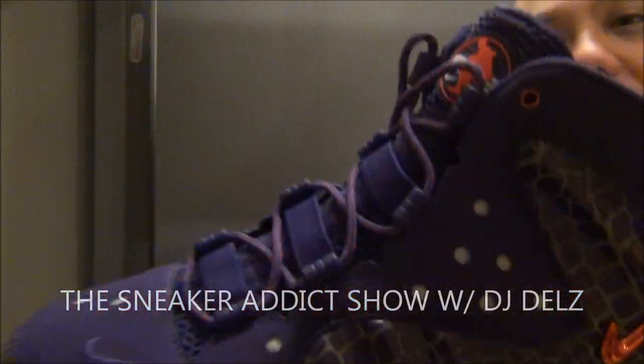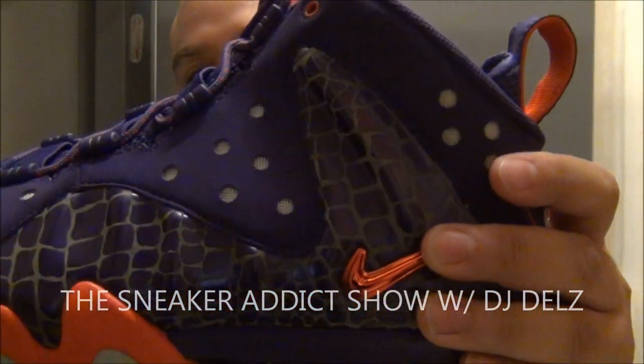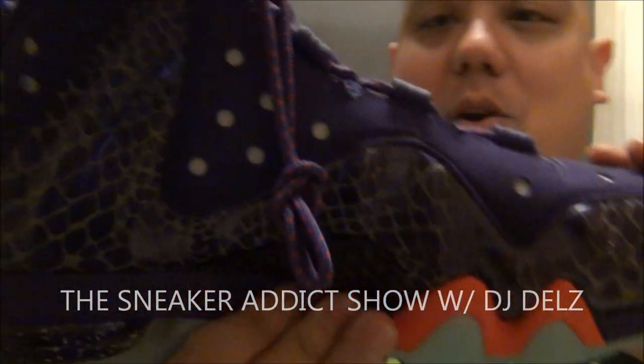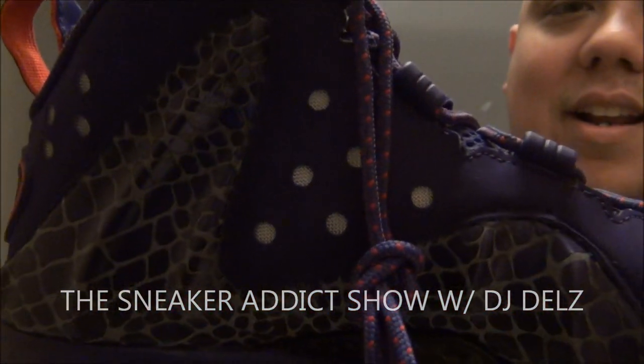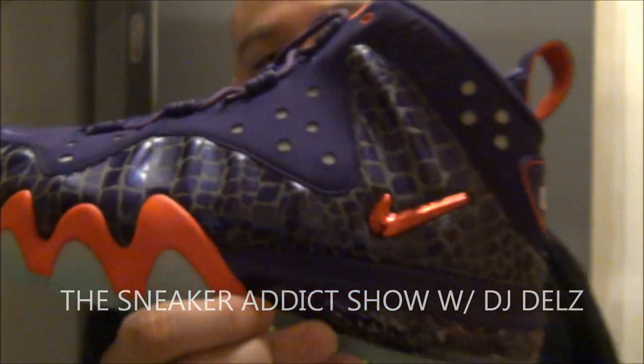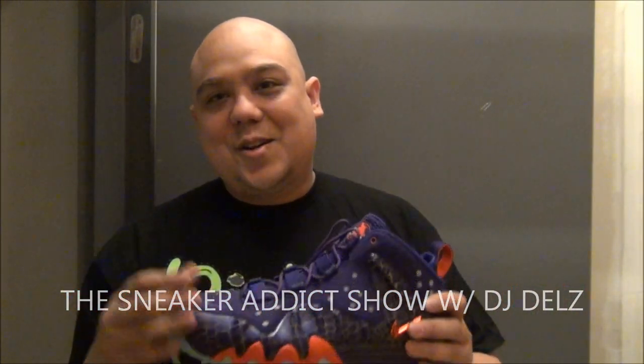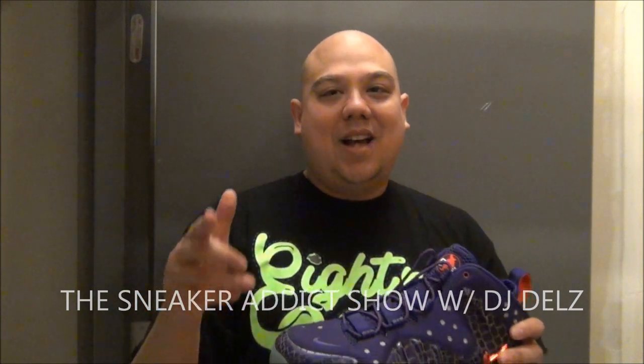Quick review on these right here. Releasing in a week or so. Let me know what you think of these — hot or not. The only thing I do not like about this shoe is the price. Everything else about this shoe is dope. Leave your comments though, let me know what you think about this shoe, hot or not.